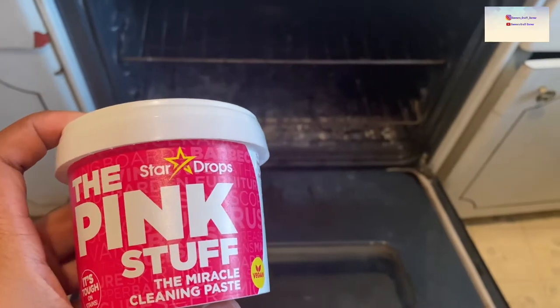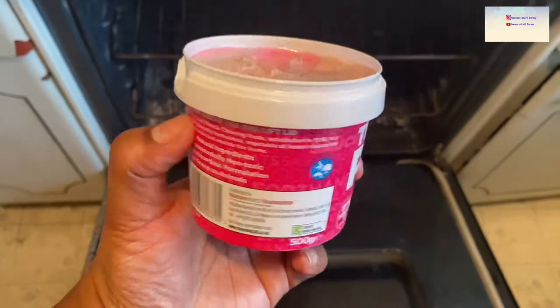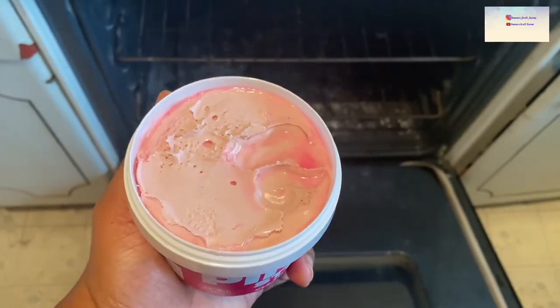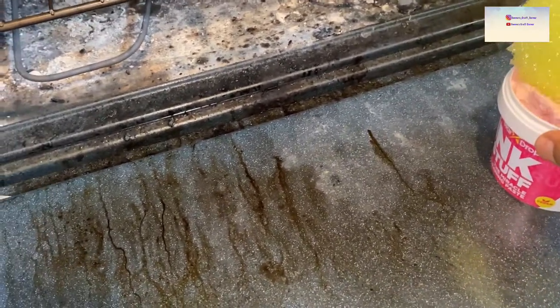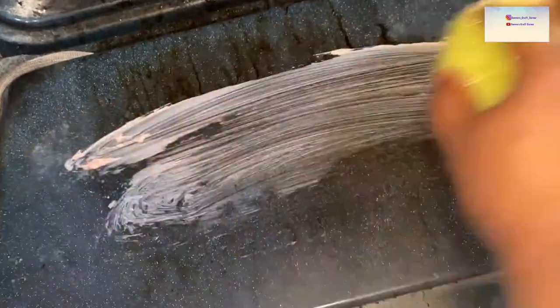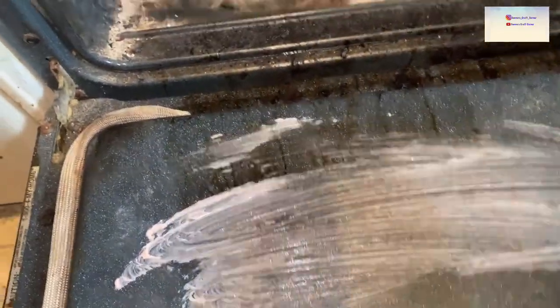I got it open — this is what it looks like. I'm going to go ahead and put it on. I'm just going to scoop some out like this, trying to do it one-handed while I hold the camera. I probably should have worn gloves, but I'm just going to go ahead and work some on here.